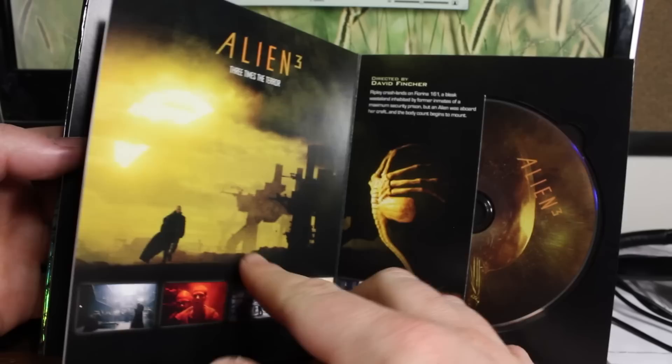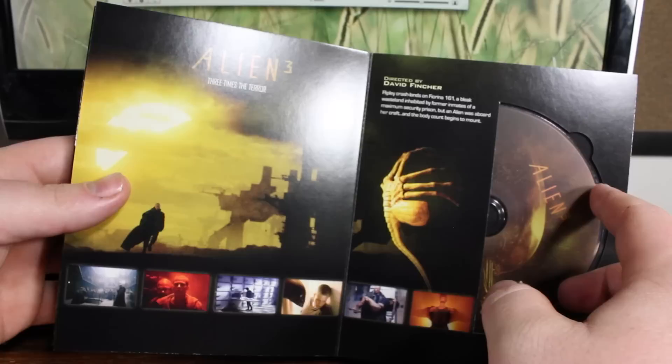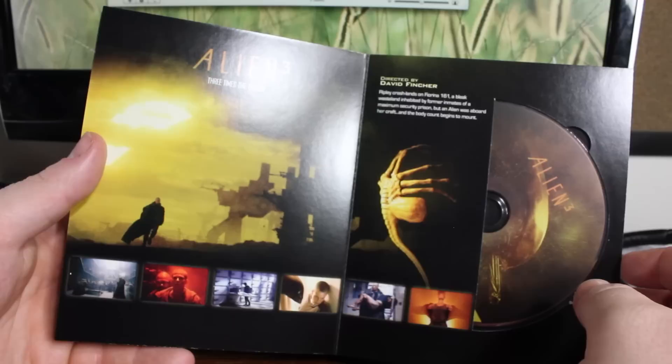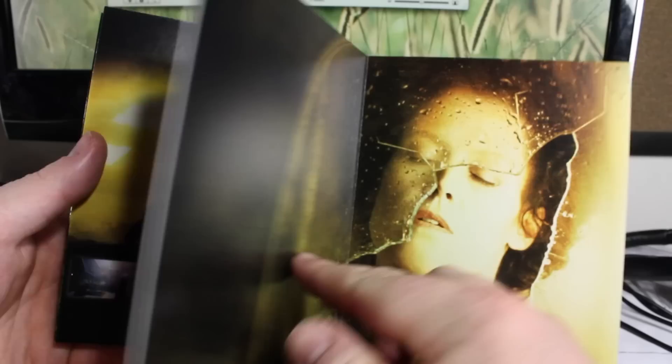And on here we have Alien 3 — three times the terror — which was supposed to put an end to the Alien franchise, but obviously it didn't, or at least with Ripley's character. This also includes the theatrical and director's cut version.